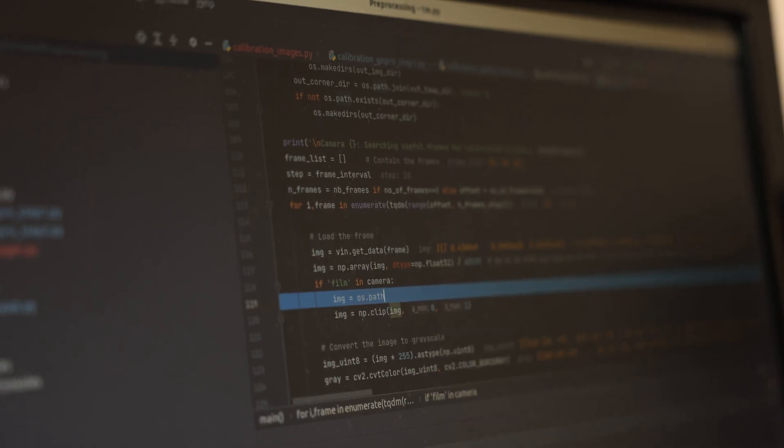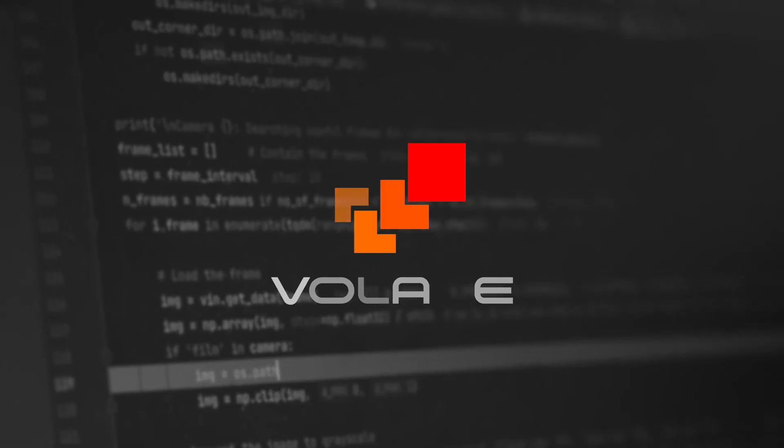We're at the University of Malta, because for the past few years we've been working with the faculty of ICT to develop a light field camera system. The name of the project is VOLARE, an acronym which stands for Video Light Acquisition and Reconstruction.